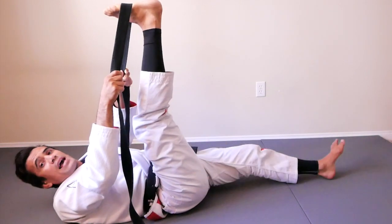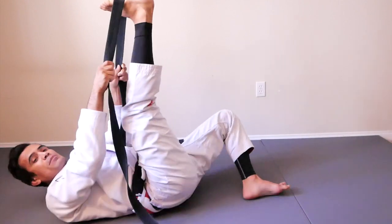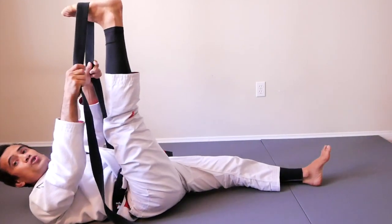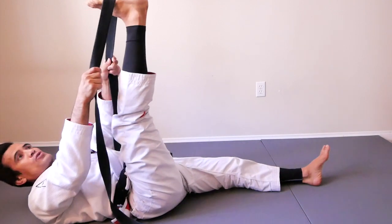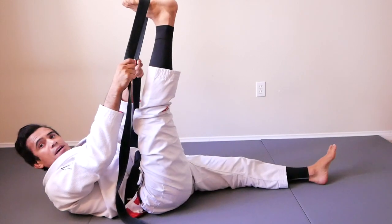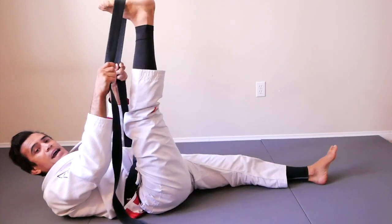Next one — straighten the leg. Straight. Straighten the leg and we're going to count twenty seconds. Get set. Are you ready? Action!